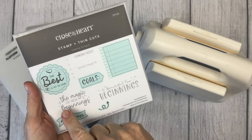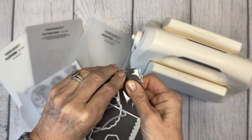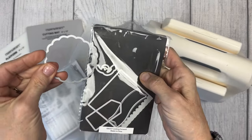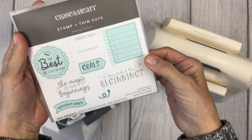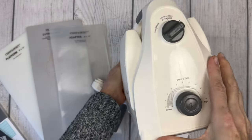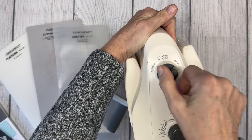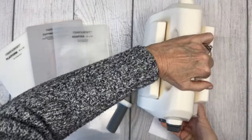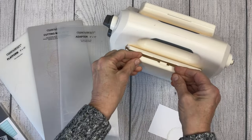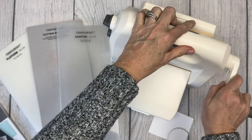Let's get right into the stamp and thin cut. The blue portions on our thin cuts mean there's an actual thin cut — sometimes called dies, but we call them thin cuts. They're actually a metal piece that will cut your paper so that it cuts a piece that fits perfectly on the stamp. We have a Byra Close to My Heart branded die cutting machine that has a variety of settings for both dry embossing and thin cutting.